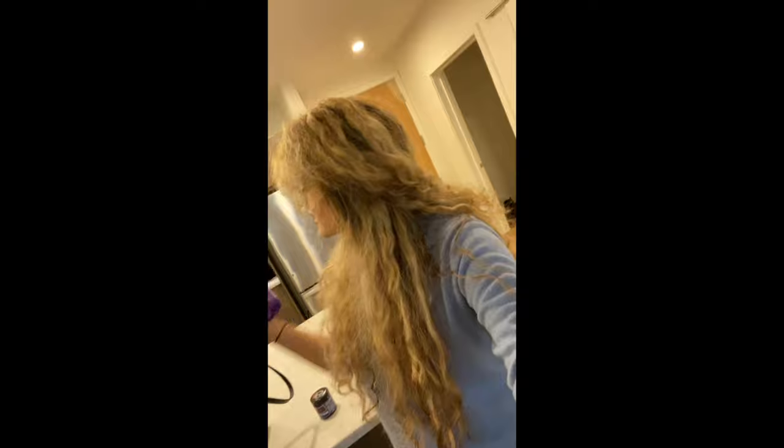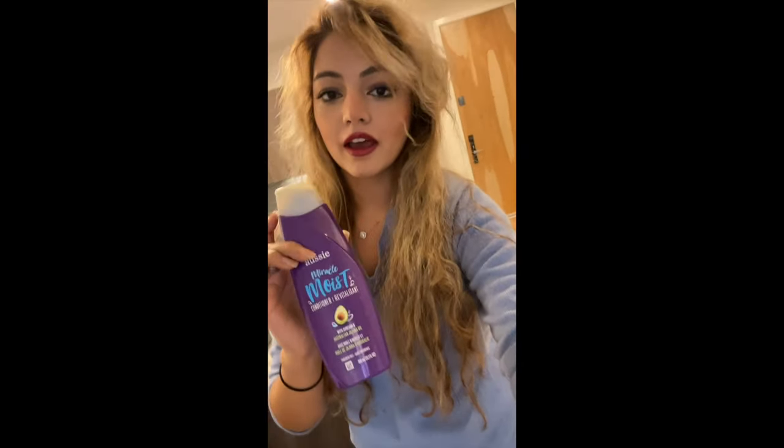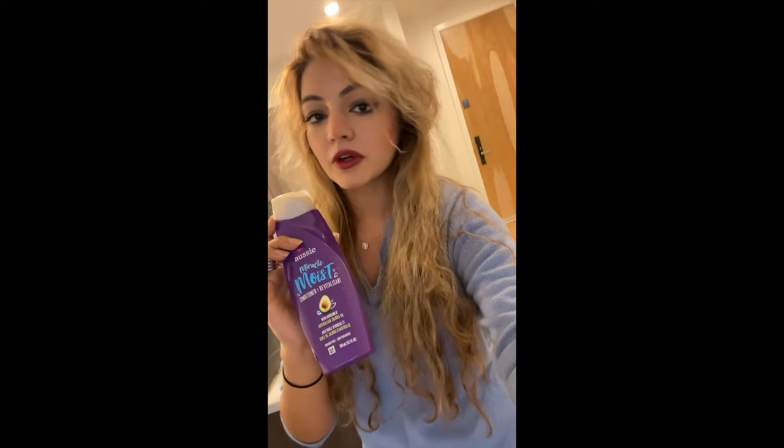It's $10.99 at Sally Beauty. And then I bought this at Target — it's the cheapest conditioner, $3.29 Aussie Miracle Moist. It's good to use for this because it's the cheapest. The cheapest conditioner ever is mane and tail conditioner, but it has a yellow tinge to it, so I'd recommend this one. It's also a good conditioner.